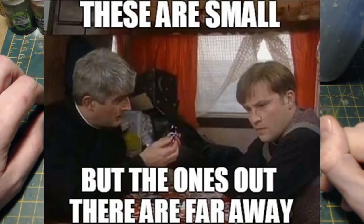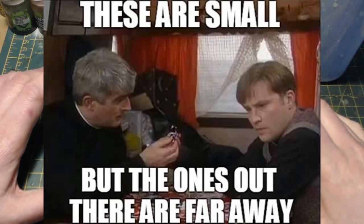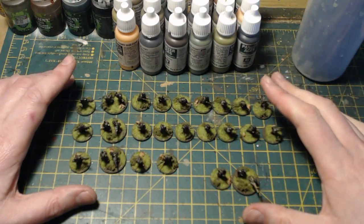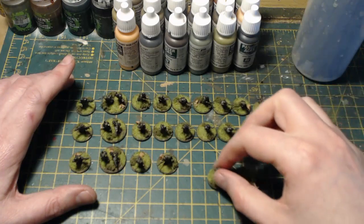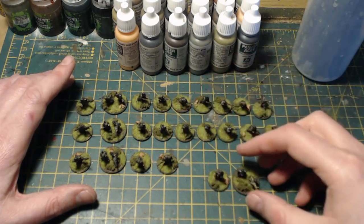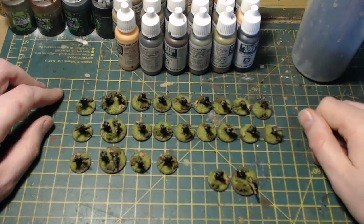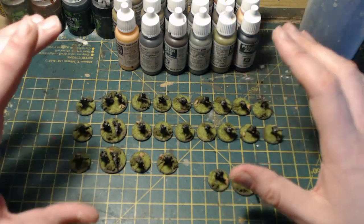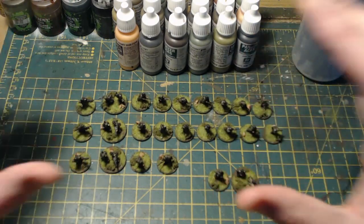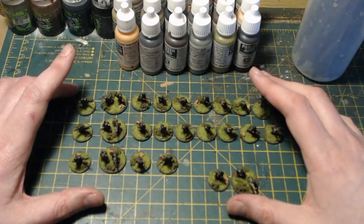Specifically, this is my 15 millimeter Chain of Command project. Last year I did a painting video about how I go about painting 15 millimeter German figures. These are actually from the plastic Flames of War box by Battlefront Miniatures — the late war German Grenadier box. I've had these for a while, looking for the right project.